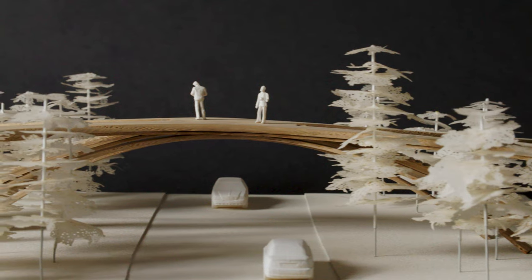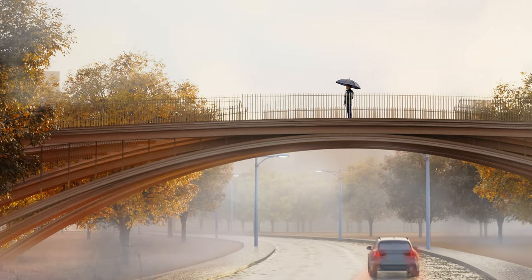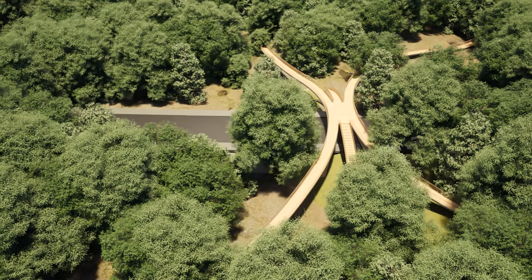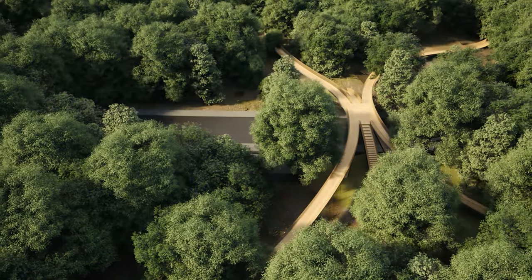We love the idea of all of these pathways merging together and forming this special place right at the centre of the road. The resulting design takes the existing pathways within the park, ties them back together over the road, and really enables the park to stitch back together as one.